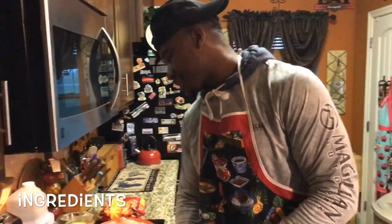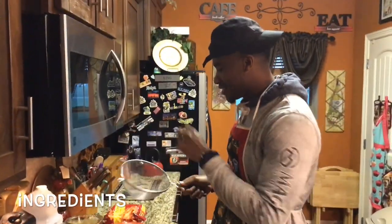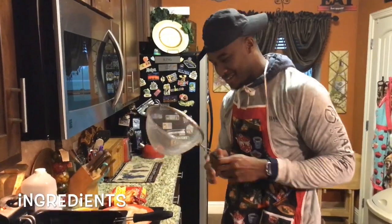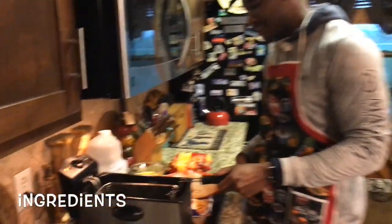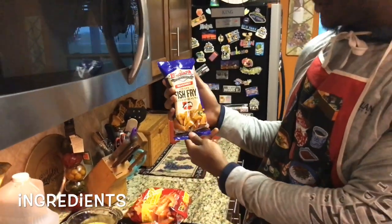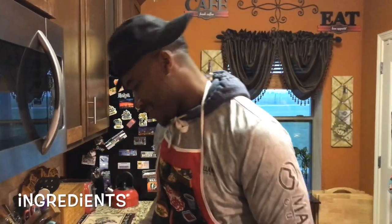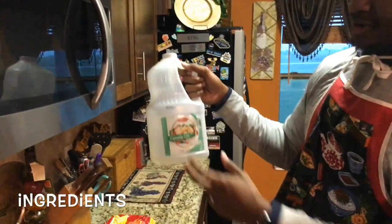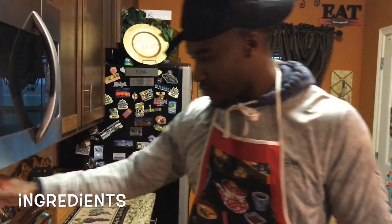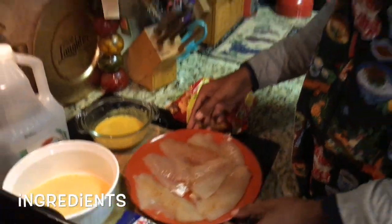I'm gonna run y'all through the ingredients we use for our fish fry. We start off with the strainer — when you put the fish in, you gotta get it all out. Next, you got the grease with another strainer inside of it, set to about 375. Next, world-famous Louisiana Seasoned Crispy Fish Fry — got the catfish on the front of it, one of a kind. And then plain and simple canola oil. We got our fillets here, seasoning them up real good, and the last ingredient is our mustard with a few more secret ingredients in it.